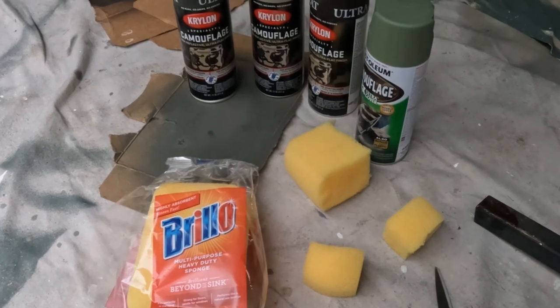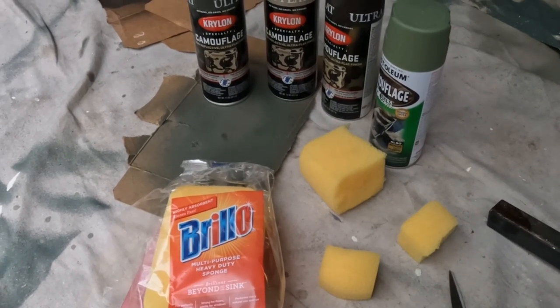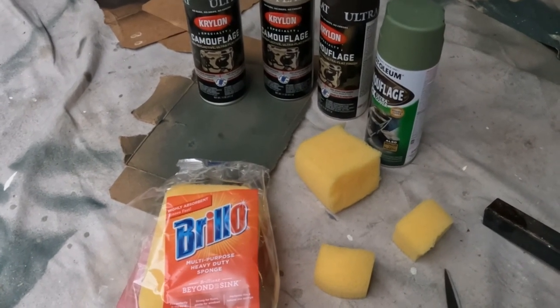I'm working on sponge painting some of my hang-on stands and some of my ladder stands that are going out on public land right now.